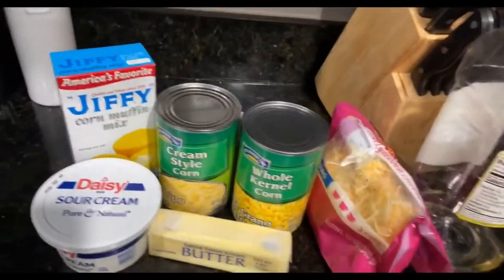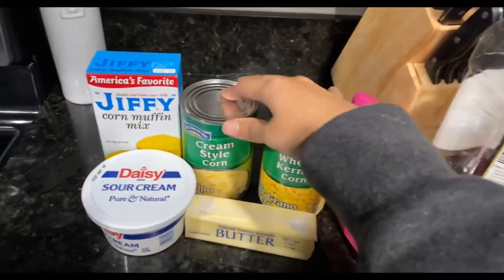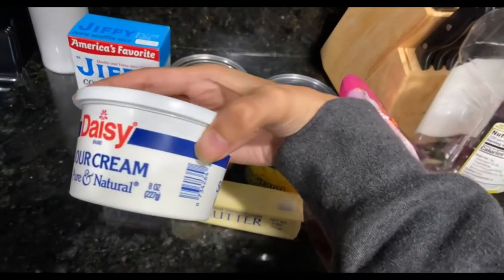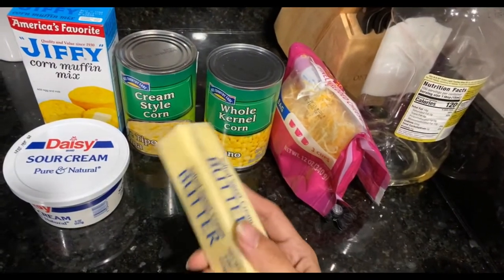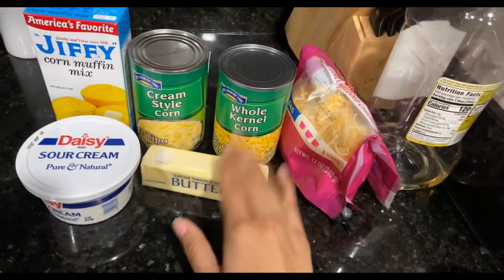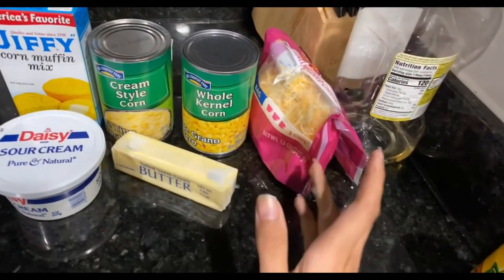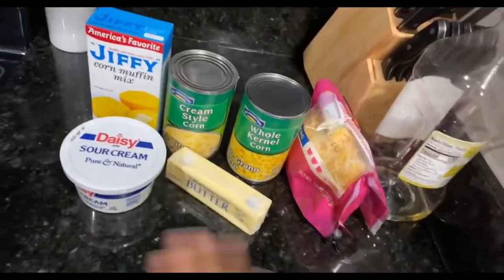For this recipe you are going to need one small eight-ounce box of Jiffy corn mix, a can of cream style corn, one drained can of whole kernel corn, one cup of sour cream or eight ounces, and a stick of melted butter. I use salted butter because my husband likes salted food, but you can use unsalted butter for a healthier option. You also need half a cup of melted butter and two cups of shredded cheddar cheese — we're out of cheddar so I'll be using a Mexican blend today. That's all you need.